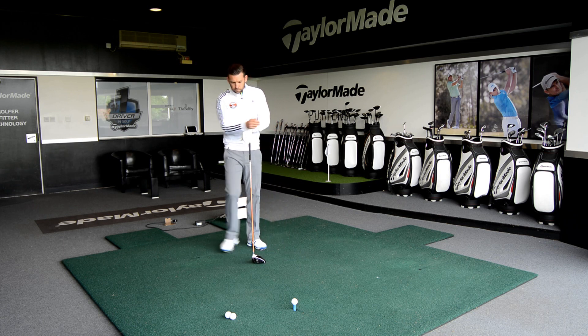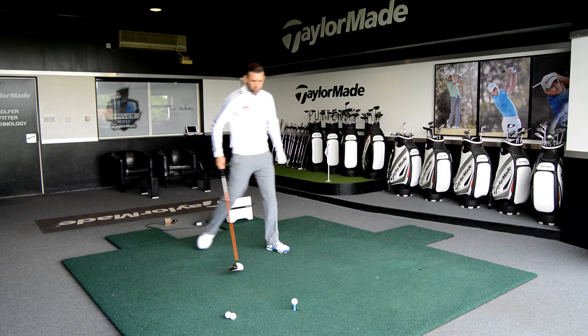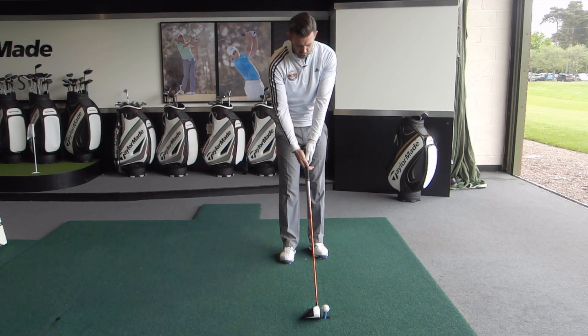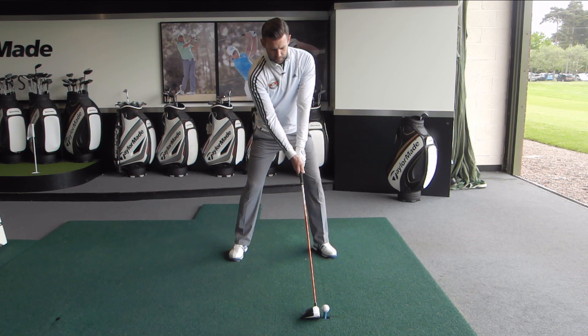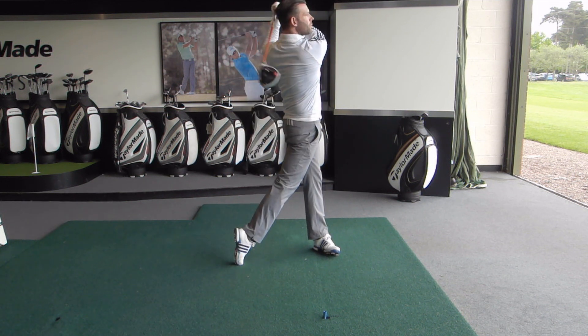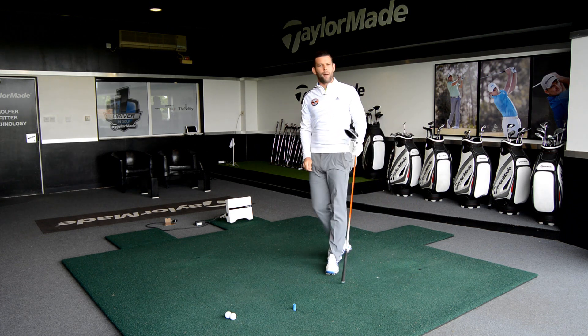Let me go ahead and hit this one. I'm going to use that process, set up the right way, and hopefully get a more neutral shaft that will help me hit the ball much closer to my target. That feels pretty good — I can go ahead and hit it. I'm certain that was a very good drive, pretty straight — I'd be very happy with that.